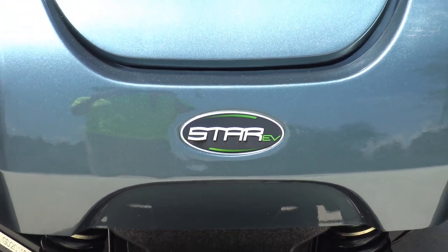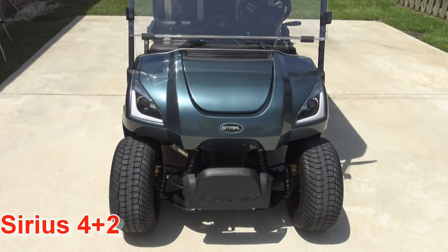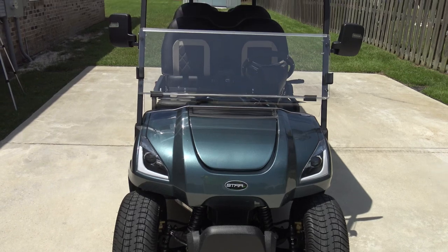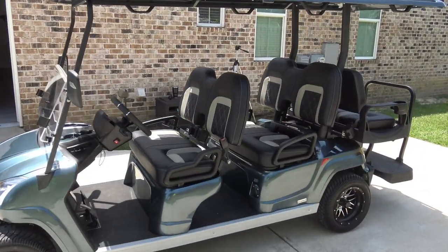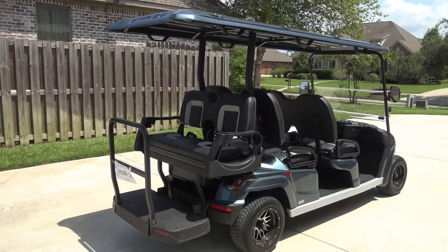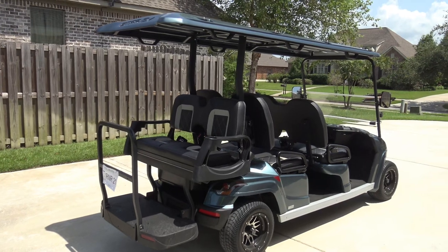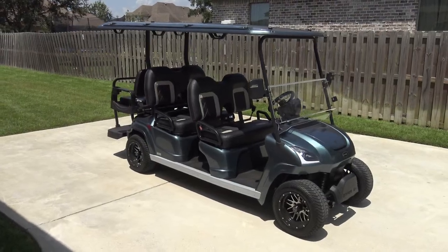We recently purchased the Star EV Sirius 4 plus 2 Low Speed Vehicle. This street legal golf cart has seating for 6 and has a top speed of 26 miles per hour and a cruising range of 25 miles on a full charge. The Star EV as configured here weighs in at 1,550 pounds.